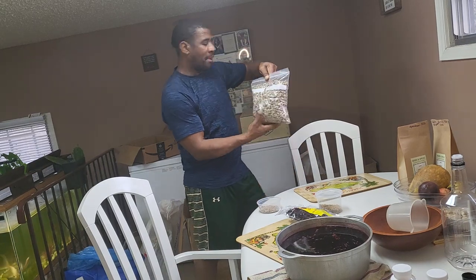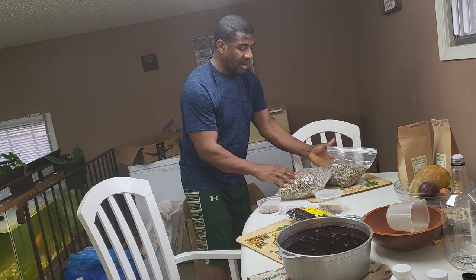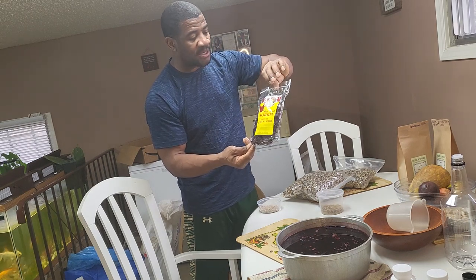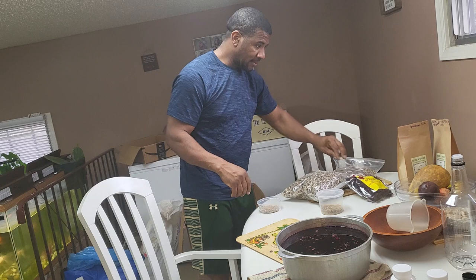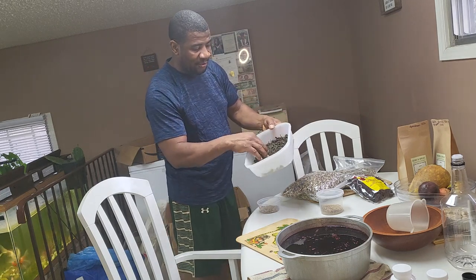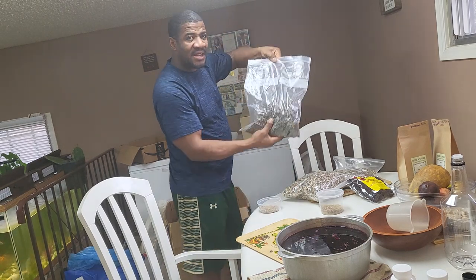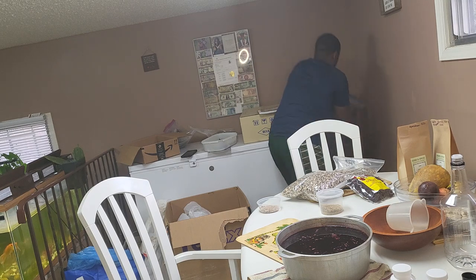Over here, moringa seed — this is a lot of moringa seed. Whenever you need any herbs you can contact me. This one is sorrel — also called zobo or hibiscus, they're all the same thing. If somebody says hibiscus they're talking about sorrel; if they say zobo, that's sorrel too. I'm just putting this to dry. That little flower with the yellow pollen on it is moringa right here. And we have dandelion right here in this bag.